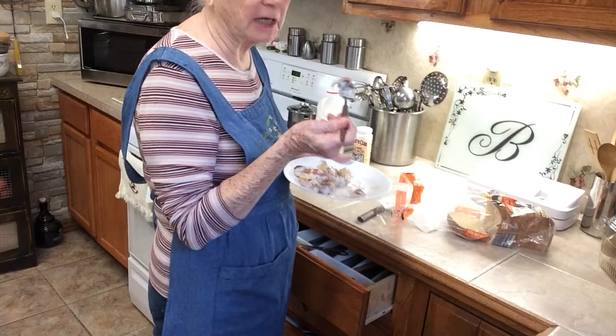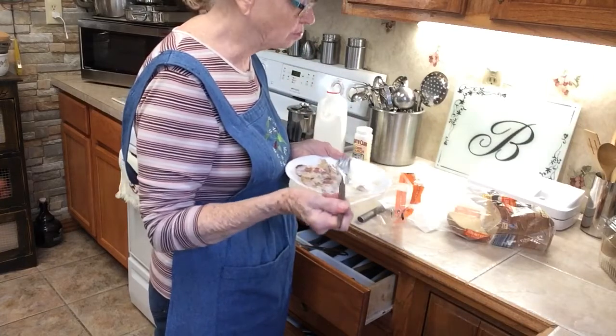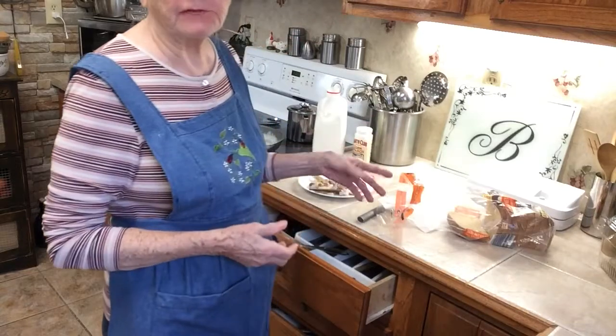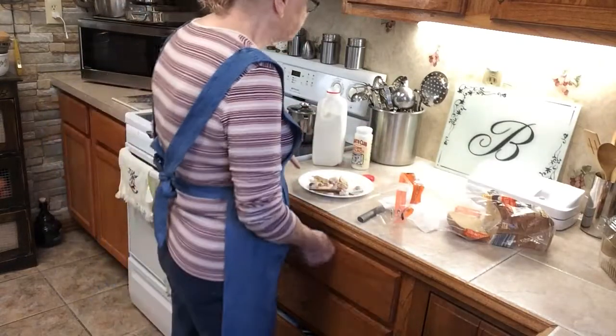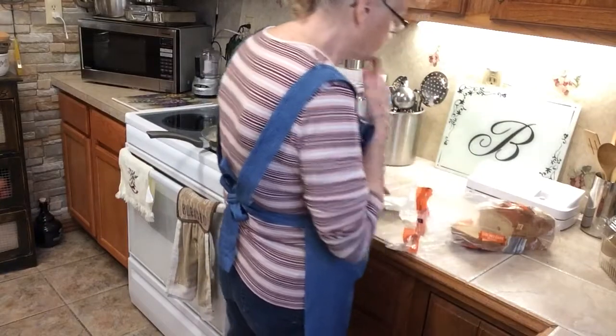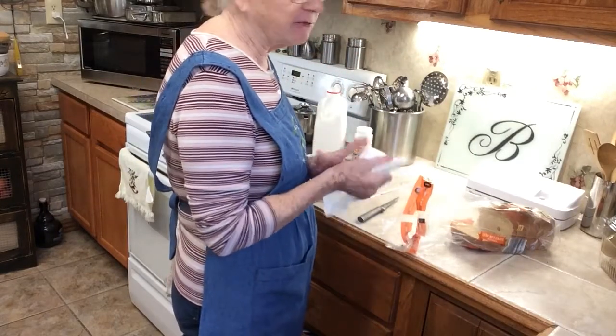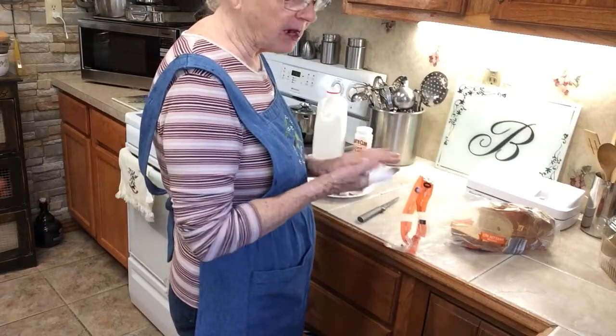It brings back memories when my kids were little. I love that. You can have it for breakfast too — put eggs with it. You have a very blessed day, and don't forget to subscribe. Bye.